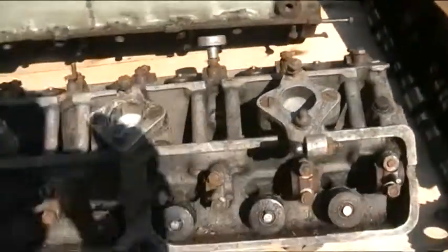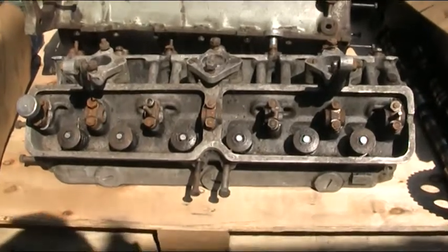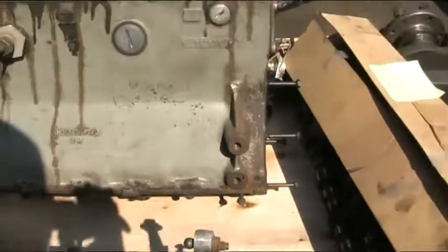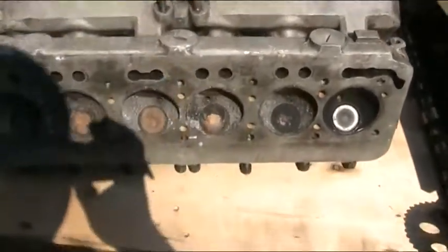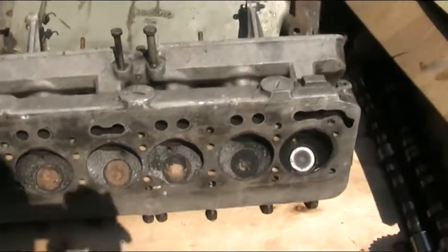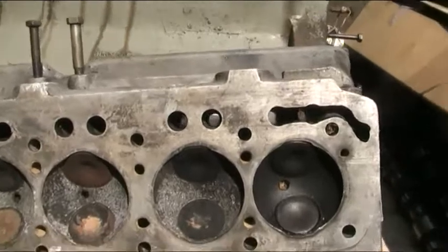And then we have the cylinder head. This is, I think, a pretty modern design for its era, with it being an X-flow system — six cylinder, twelve valves, albeit pretty large valves taking up most of the cylinder head.